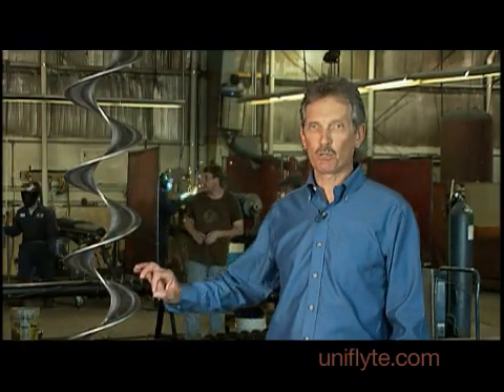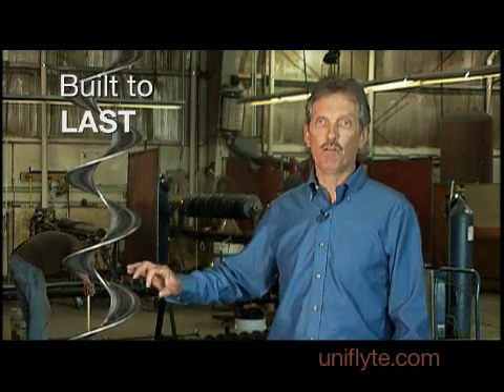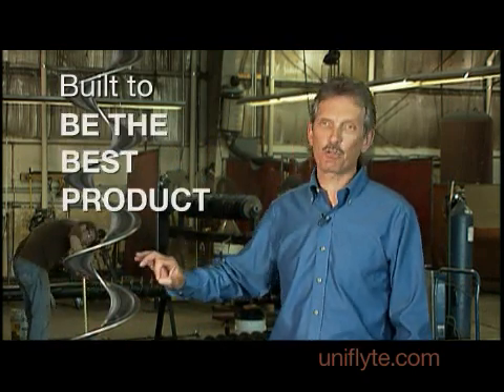We compromised absolutely nothing. We built this flighting to last. We built this flighting to be the best product out there today. The Ultra Flight is stronger. It lasts longer. We've proven that. It's just as fast or faster than the competitor's product and there's no premiums. Ultra Flight. Ask for it by name.